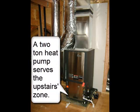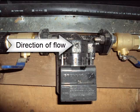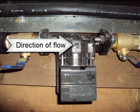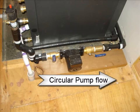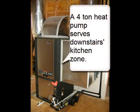A 2-ton heat pump serves the upstairs zone. This is the direction of flow to the pump.